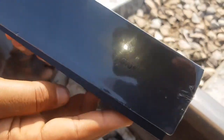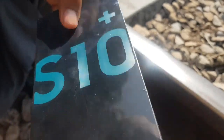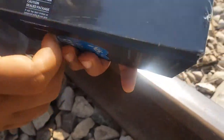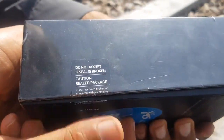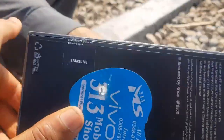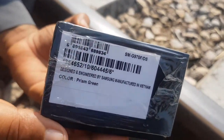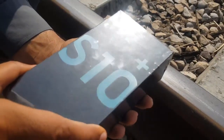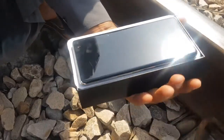This is the Samsung Galaxy S10 Plus, a very new device. We are going to crush this under a train, so stay tuned. I'm unboxing this now so you can watch.